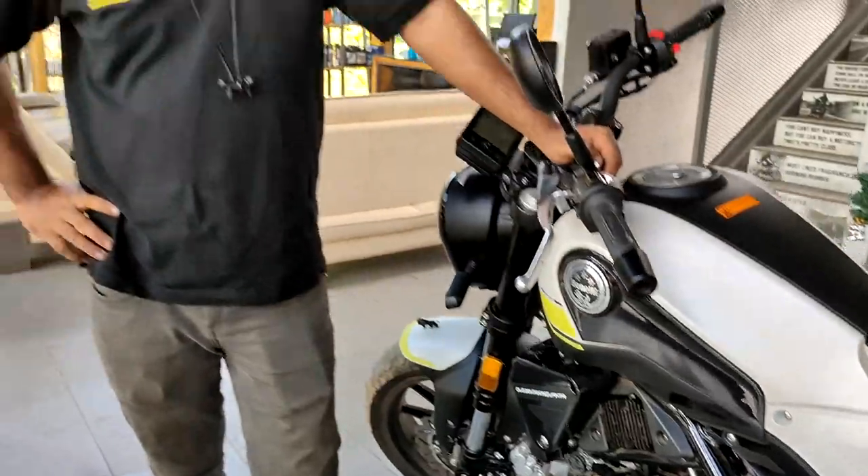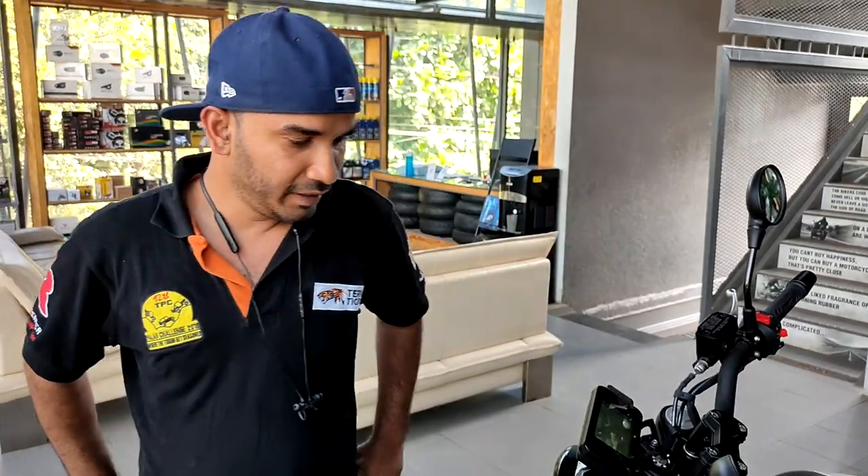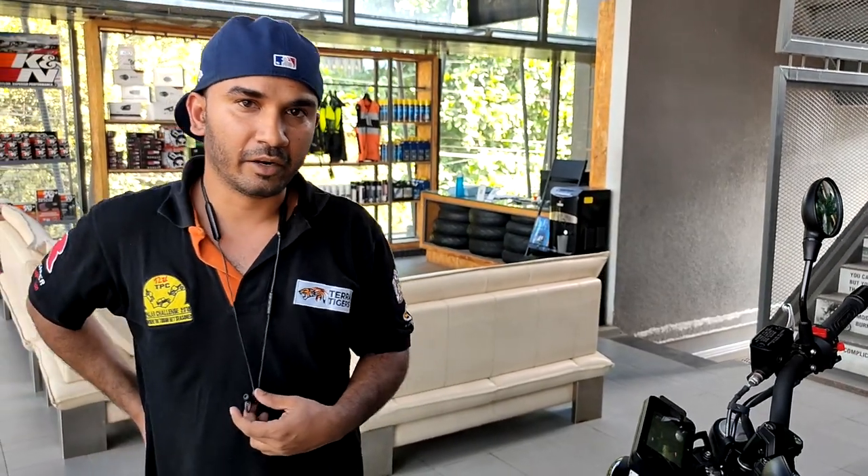The host thanks Rohit and emphasizes the importance of riding gear — your body is expensive and things can go wrong. He introduces Shaker, the owner of the Leoncino 250, who was convinced to invest in proper gear. Shaker is now asked about his experience with the bike's service network.